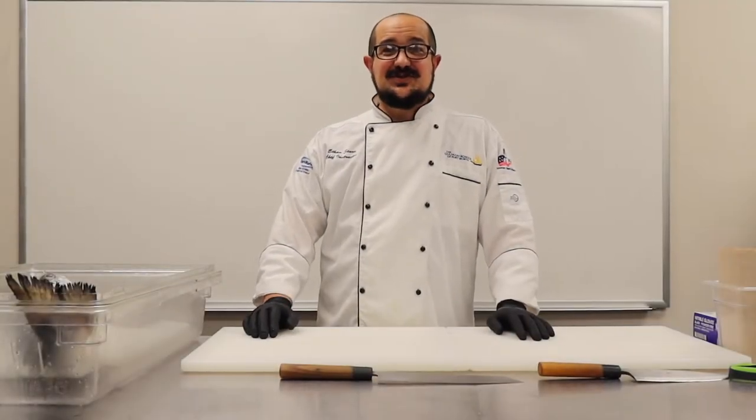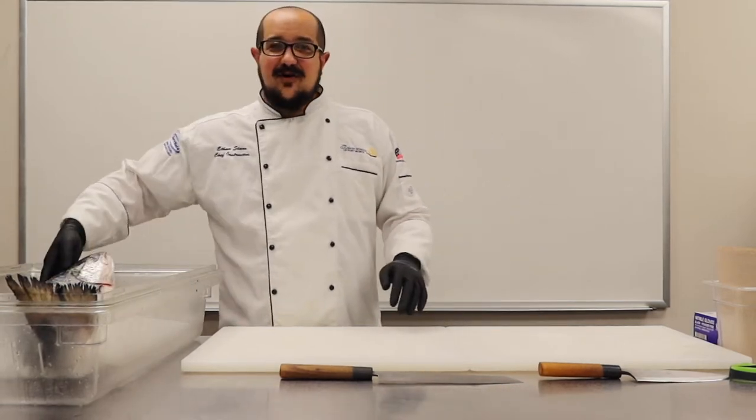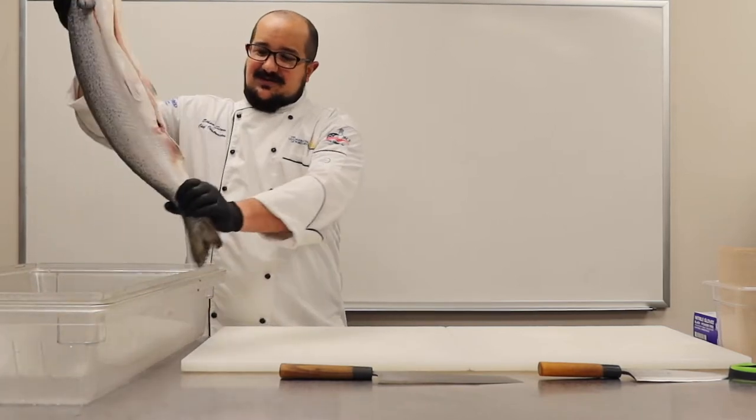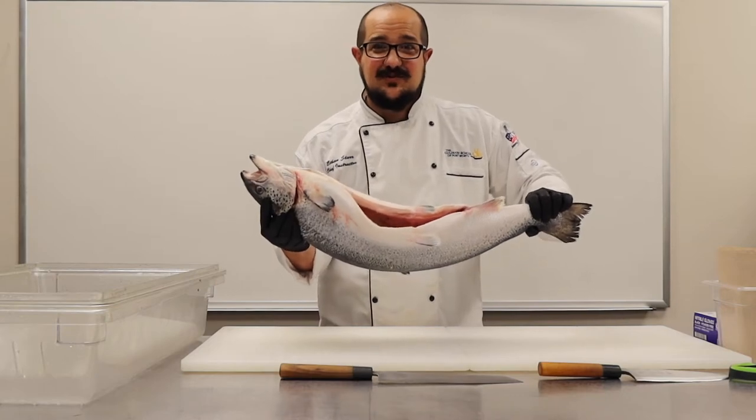Hey guys, Chef Starr here. We're about to start our seafood elective class. So today we have our Atlantic salmon. I'm going to pull this guy out for you guys to see. So this is what we're about to get started on. Hope you guys enjoy it.